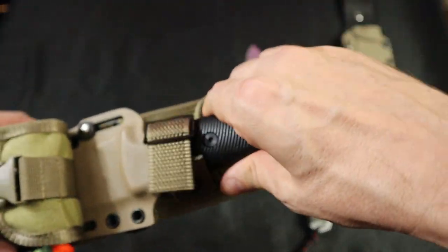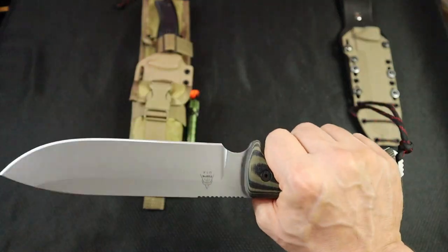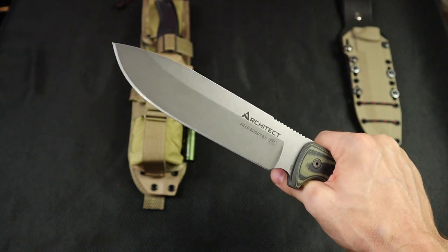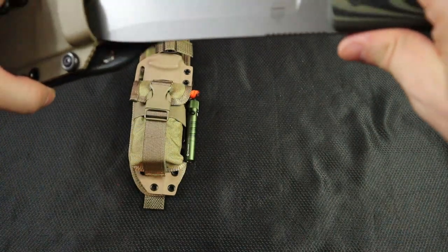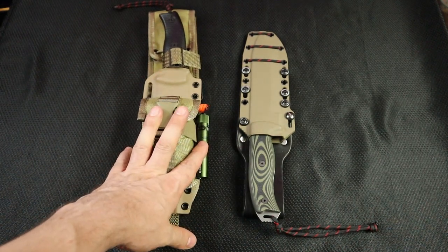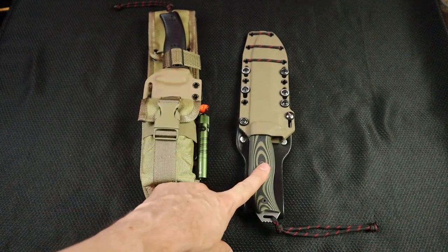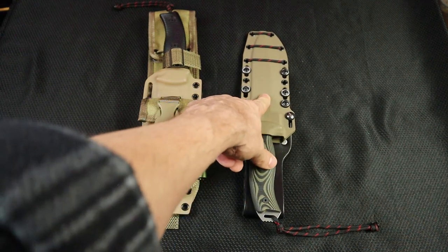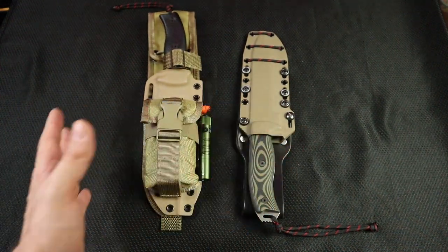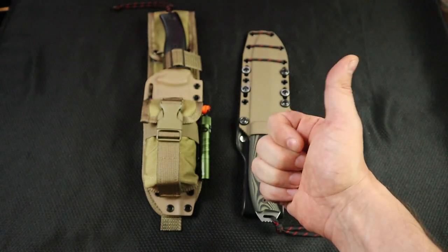If you live in the real world and understand that you are not an operator and will not be involved in any sort of tactical application most likely in your lifetime — despite what you hear on the news — I would say the Architect wins. If you're somebody that thinks you might have to use this to defend yourself, go with the SE6. If you're more based in reality, you like to go camping, you want a one-blade option without carrying a piggyback knife or a hatchet, it's going to be the Architect. So they both kind of win — SE6 to defend yourself, Architect to be your camp knife.